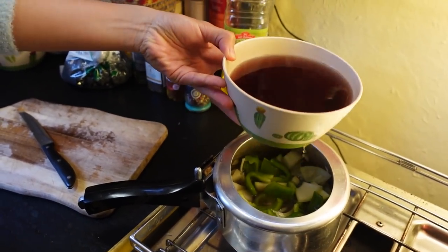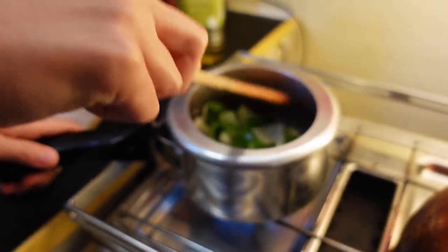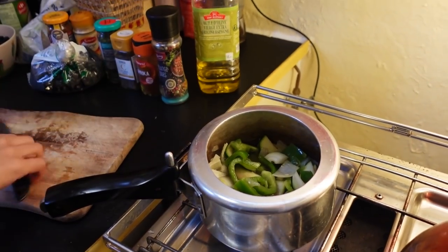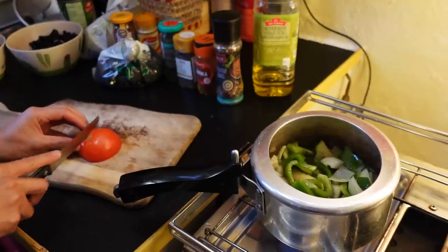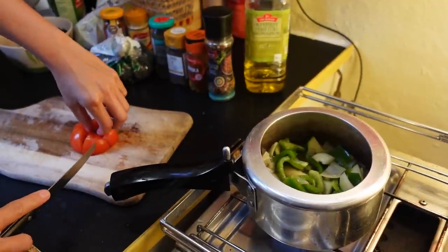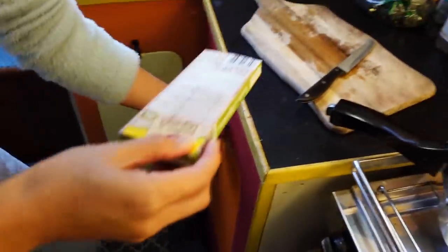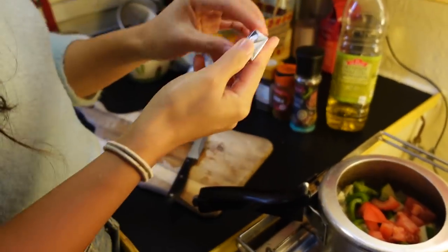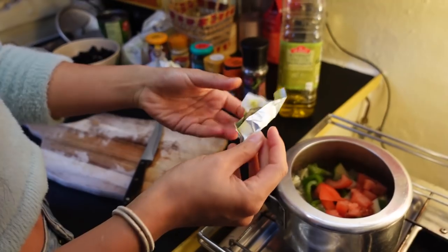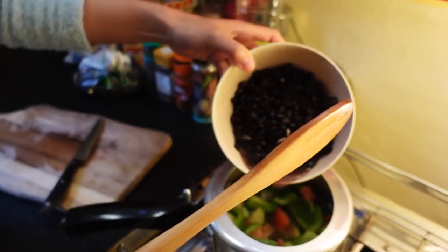Now it's time to pour a little bit of liquid in so you don't burn the food while it cooks. Just pour a little bit of water. Vegetable stock, chicken stock, or beef stock are always really tasty — good for making a pot of soup.